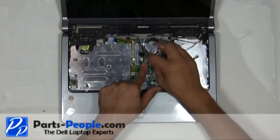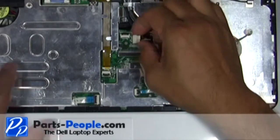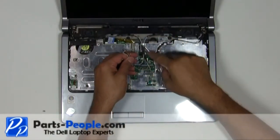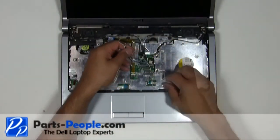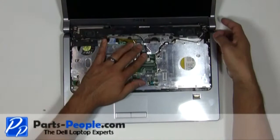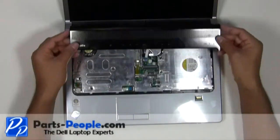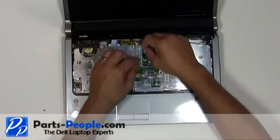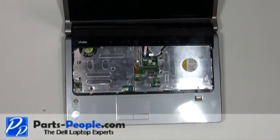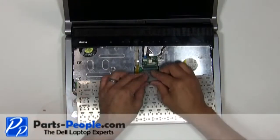Connect the power button wire to the motherboard. Pass the antenna wires through the motherboard to the bottom. Install the keyboard cable into the connector and press down on the latch.